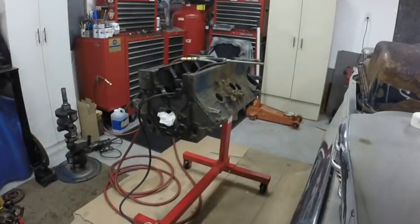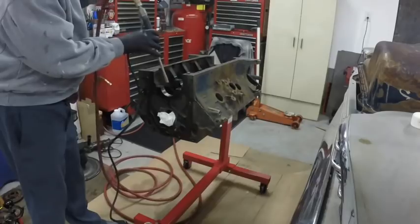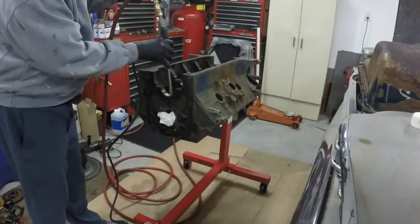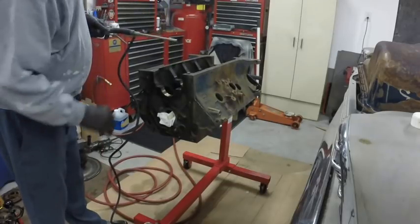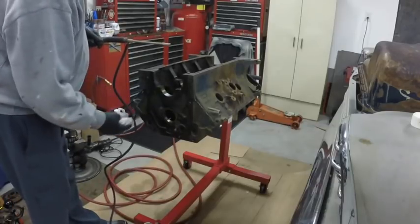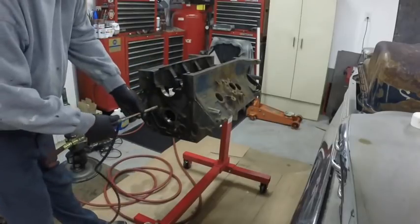I'm just going to try so you can get an idea of what I do. I just got that down into some lacquer thinner — now it's blowing the lacquer thinner. See how it blows that thinner right through the galley? That is the easiest way I find to clean oil galleys.